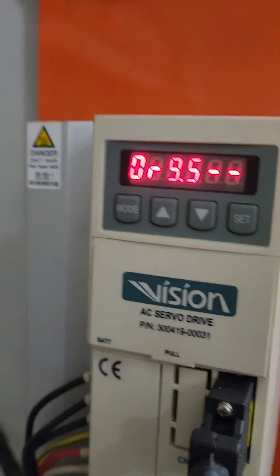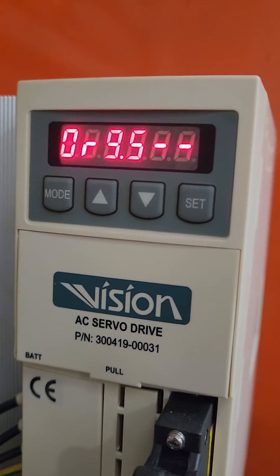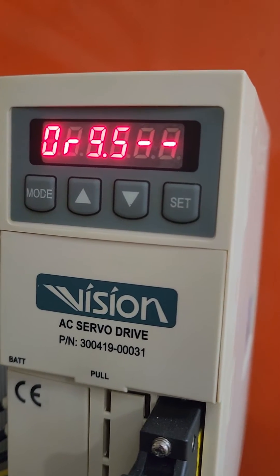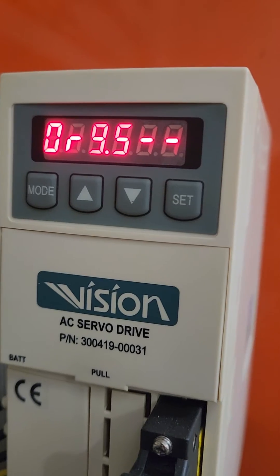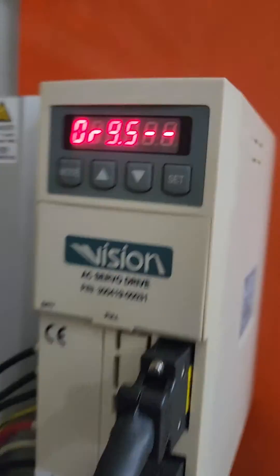And then that's going to flash. And then you cycle the power. I usually put the turret on tool number 1, and that's where I start out. So that's pretty much it.